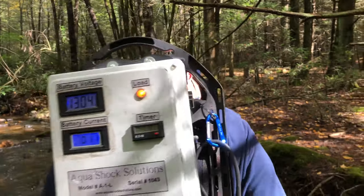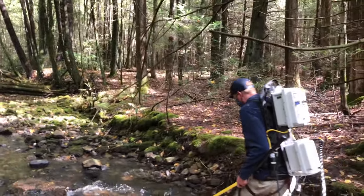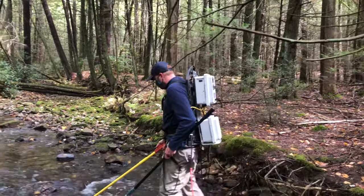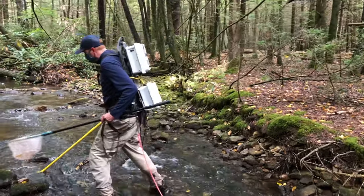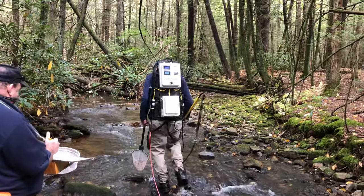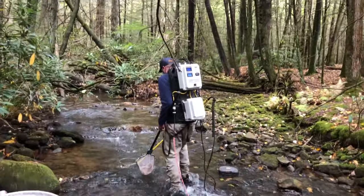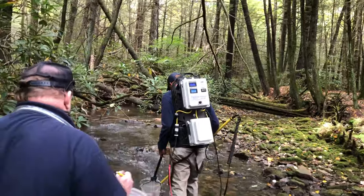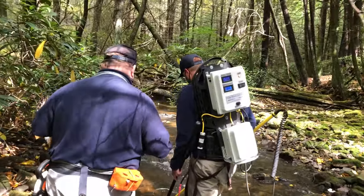Dave's going to go ahead and start electrofishing. Right now he's moving up the creek slowly, making sure that he hits all the different riffles and pools. The current is passing between his anode probe and the rat tail hanging off the back of the electrofishing backpack. As fish are stunned for a moment, it's important that he nets them and hands them off to Weber so he can process the fish and take a good measurement of them.